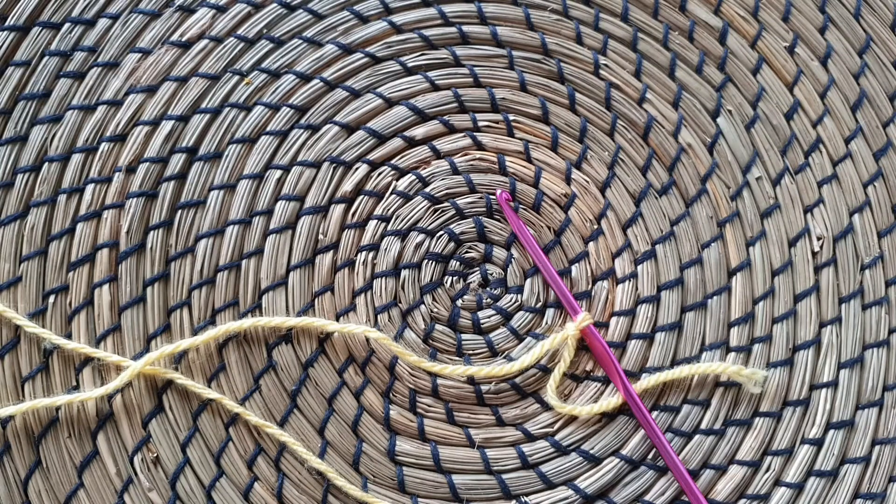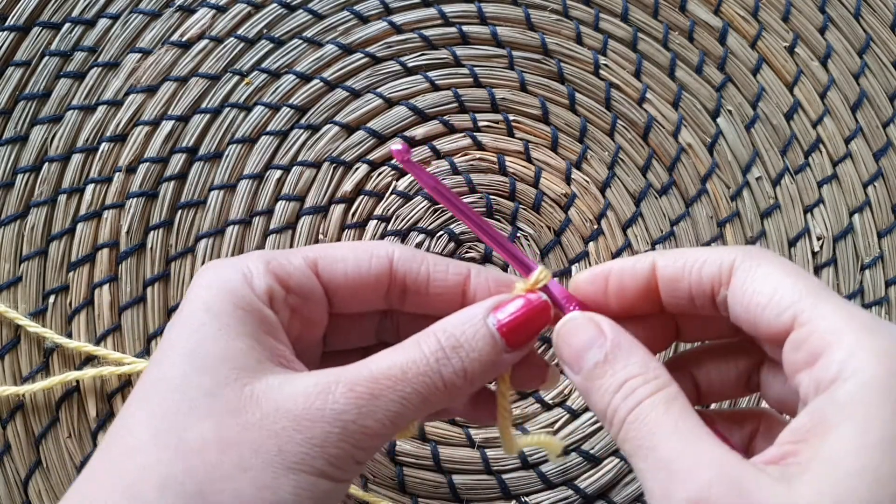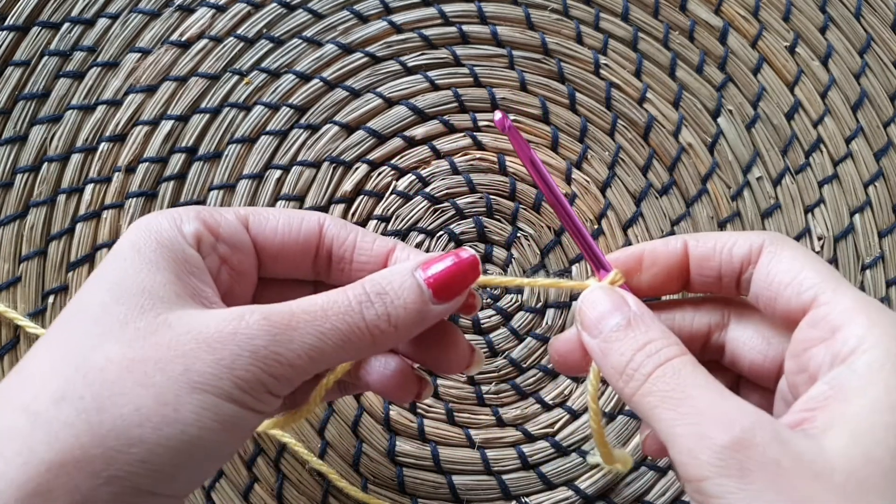Hello all you beautiful people and welcome back to the second episode of the beginner's crochet series. So in episode 1, hum ne dekha tha ki slipknot kaise banaya jaata hai. Today in episode 2, hum dekhenge ki how to make a chain.